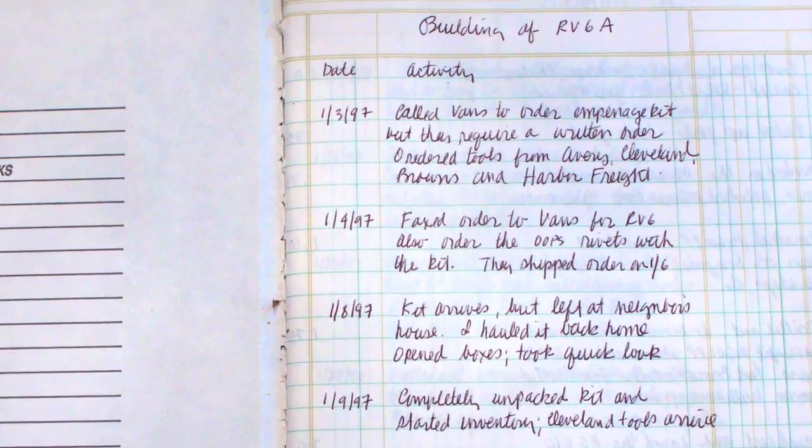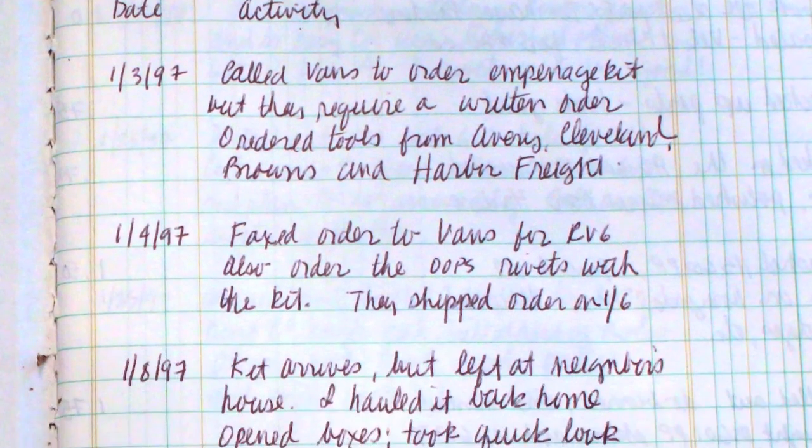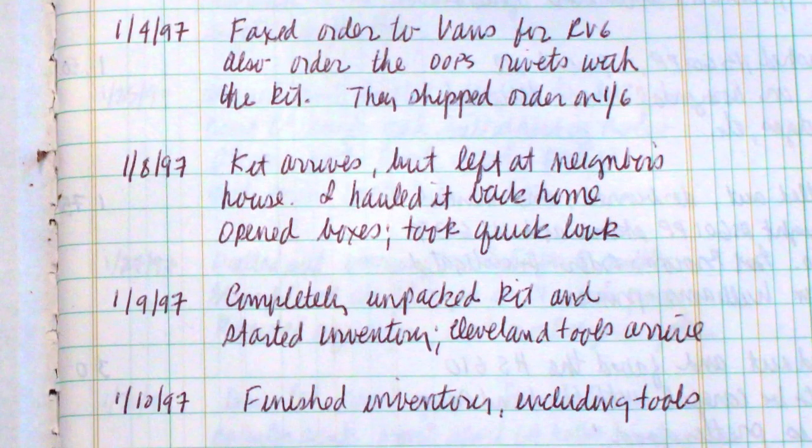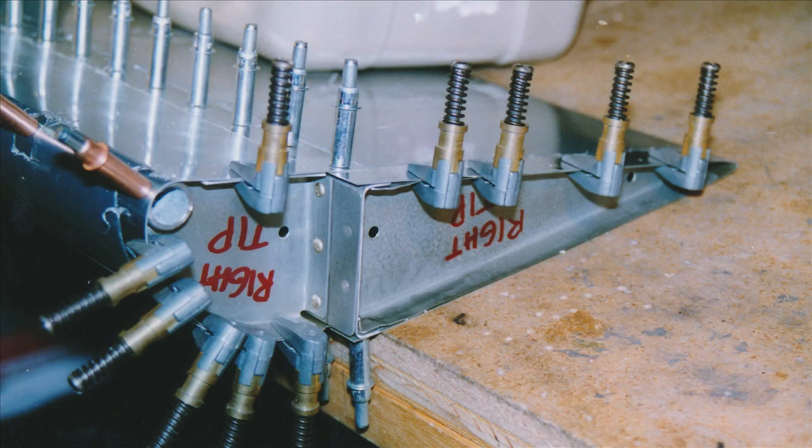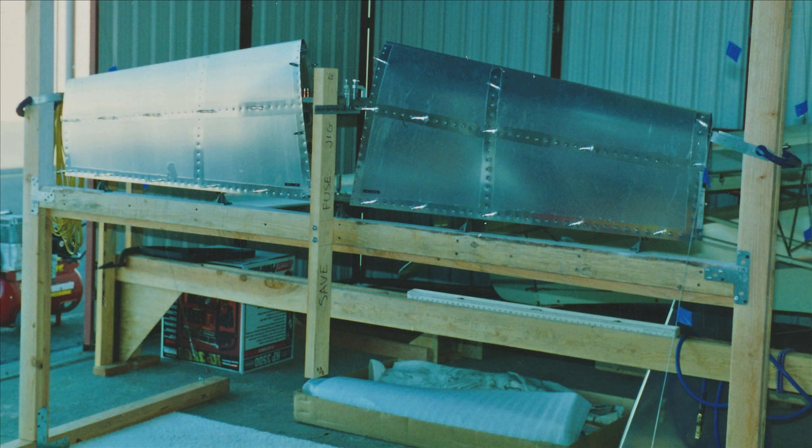In the afternoon of January 1st, 1997, my journey began. My first task on January 8th was to bring the FedEx box to my garage — it had been delivered to my next-door neighbor. January 15th: worked on the HS-609PP. Rounded ends, polished entire bar, two-thirds done.